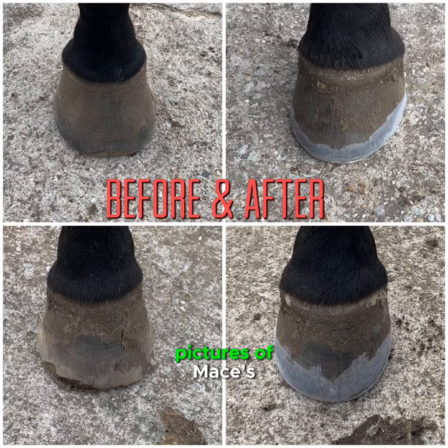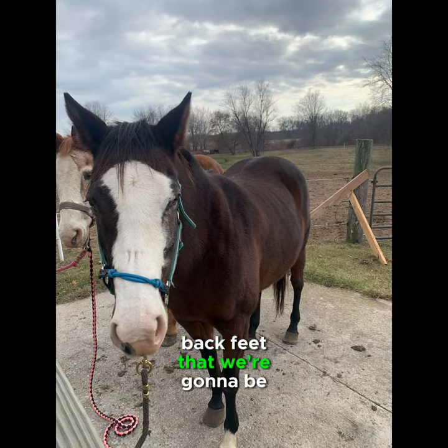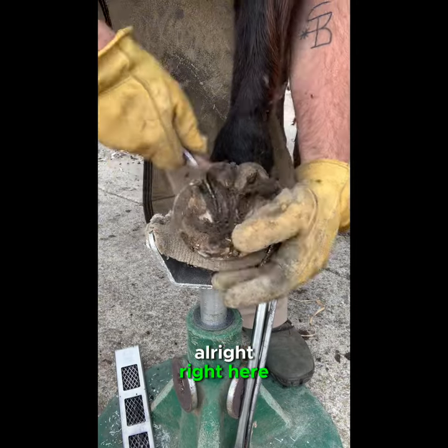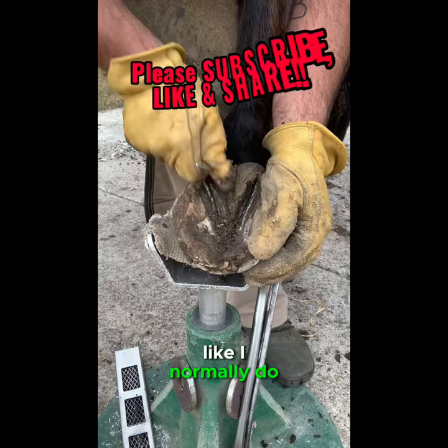These are the before and after pictures of Mace's back feet that we're going to be trimming today. Right here I'm just picking the hoof out like I normally do.